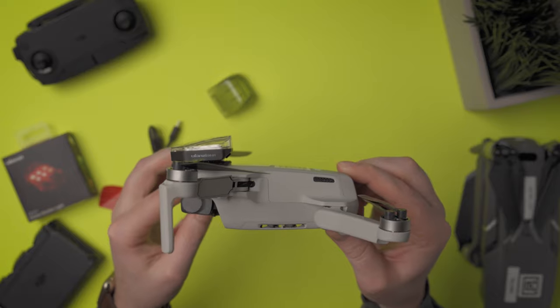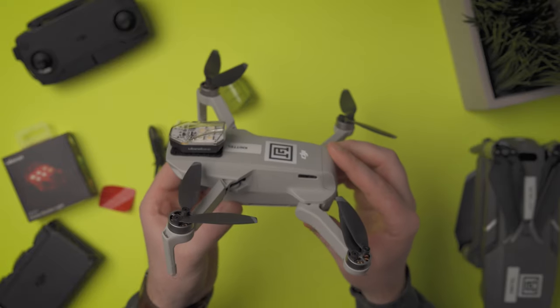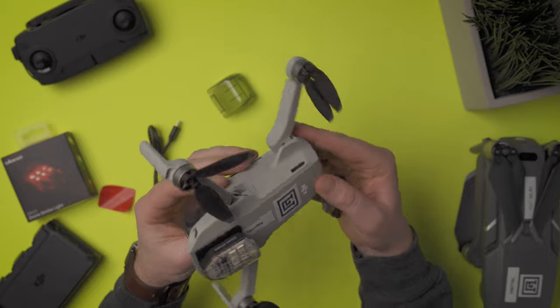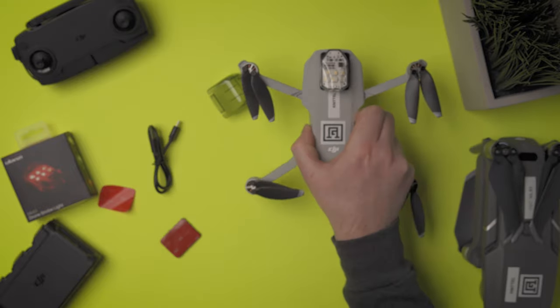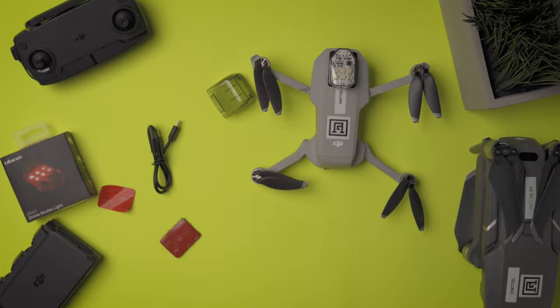So that was my experience with the Ulanzi drone strobe light. I'm really happy that I have a strobe light I can reliably use during twilight and apply for a 107.29 daylight operations waiver in the United States. I would like the button moved to the front and the overall footprint made a little bit smaller, but for a version one costing $25, I can't really complain. It's a pretty nice little package to have tucked away in your bag.